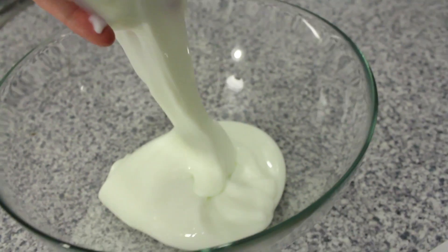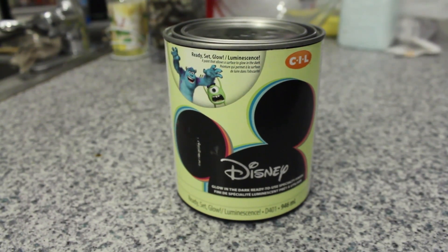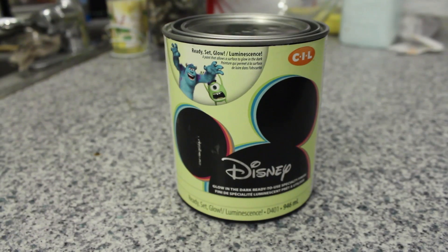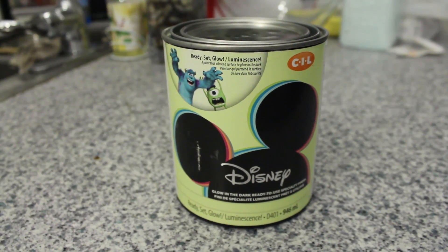As a second test in this experiment, we made a second batch of ooze, but this time we replaced the clear coat acrylic craft paint with a glow in the dark acrylic wall paint meant for the interior of homes. The paint used in the second batch glowed a lot brighter and for a lot longer than the original clear coat acrylic craft paint.